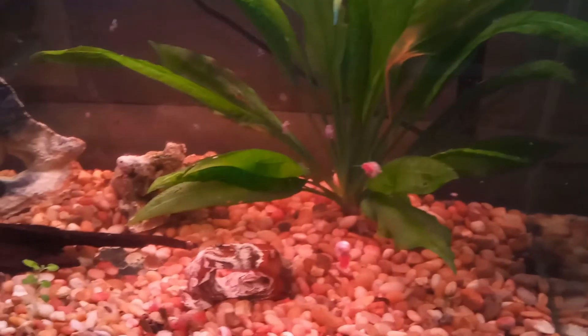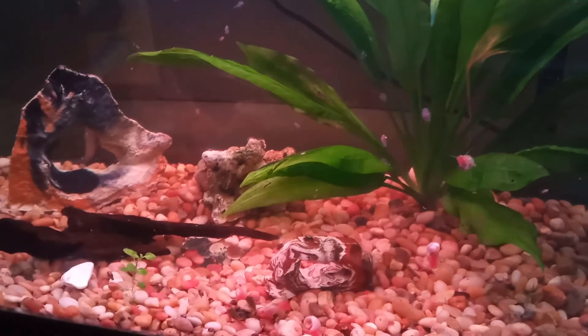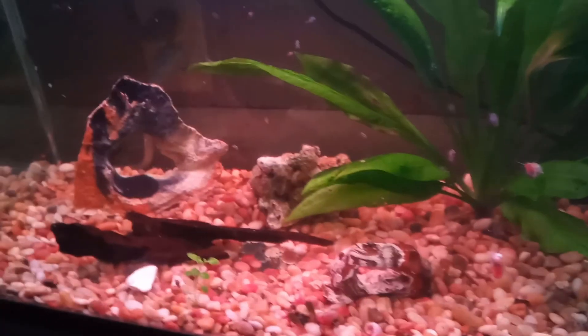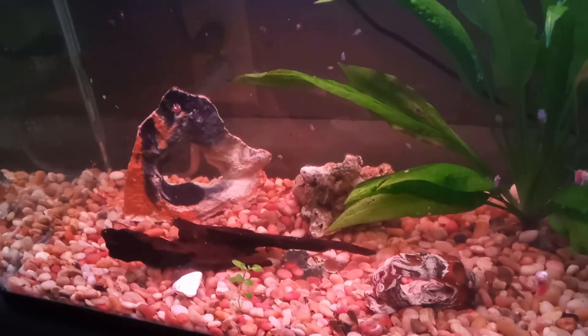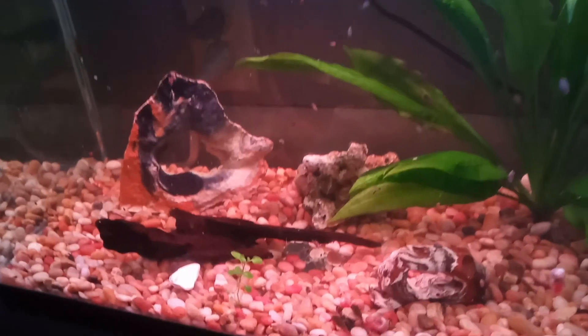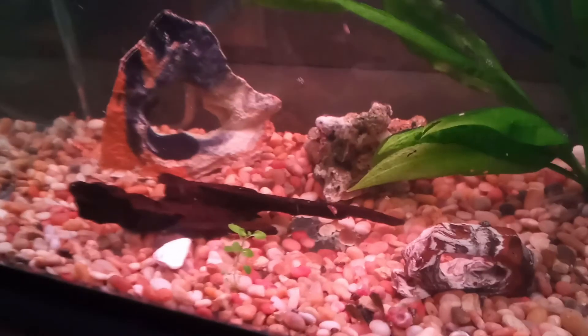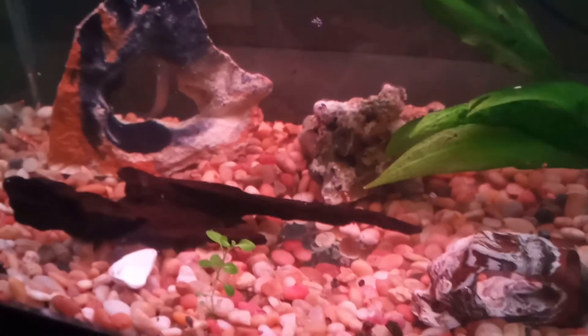We had an ammonia spike and a snail explosion. These things happen, but I'm on it pretty much every week. I don't let a week go by without testing. I saw all these spikes, and I was thinking, okay, it's time for an overhaul. We're going to save everything in here. We have way more snails than I really want to deal with — a problem amount of snails, in my opinion.